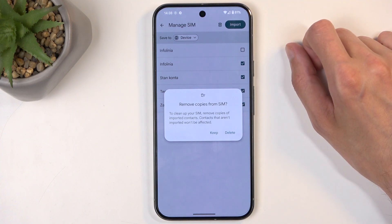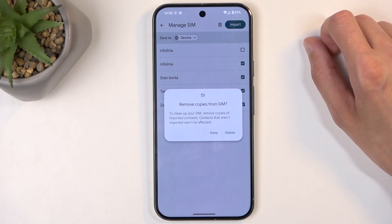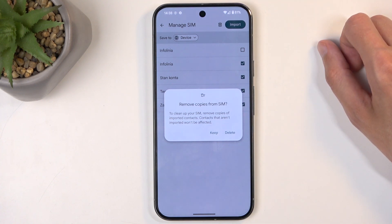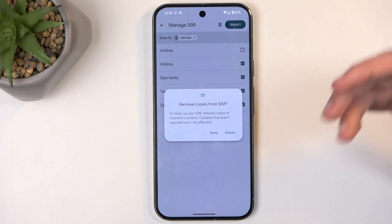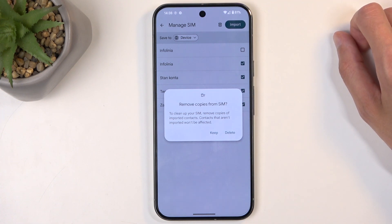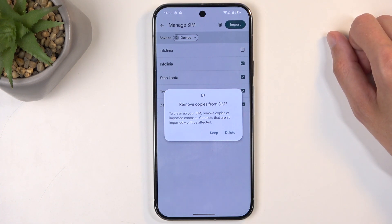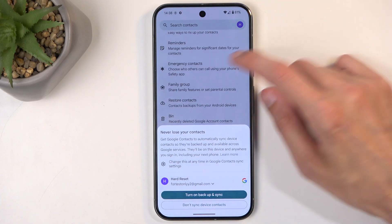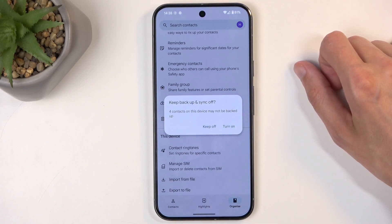Google has the idea of trying to delete your contacts from the SIM card — I recommend not doing this, as these contacts never get in your way. Just select Keep to save a backup on your SIM card that you can access if something ever happens. Keep is the logical option, and this pop-up shouldn't even be showing up, in my opinion.